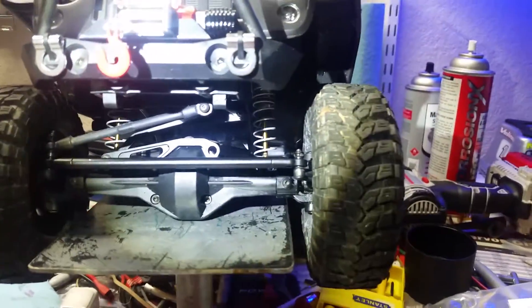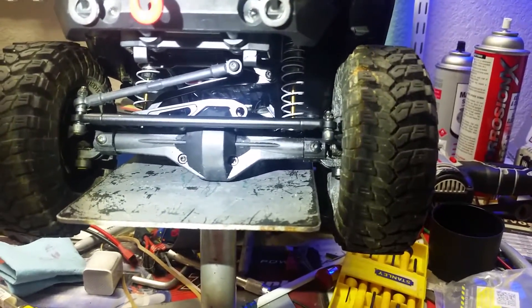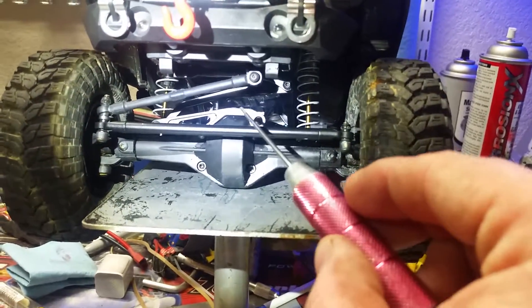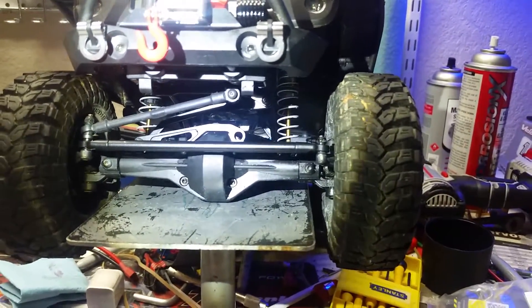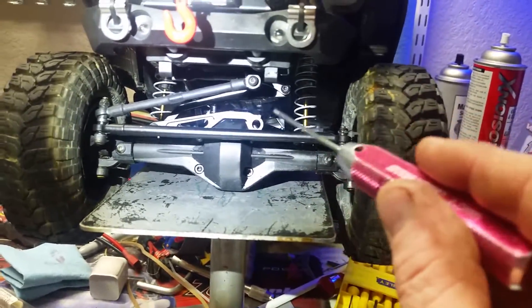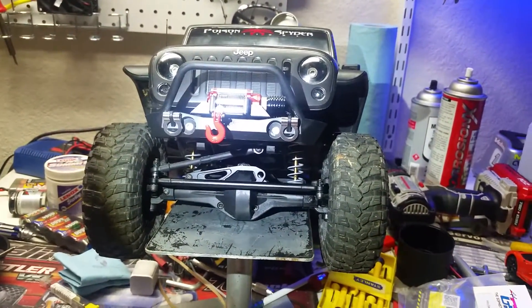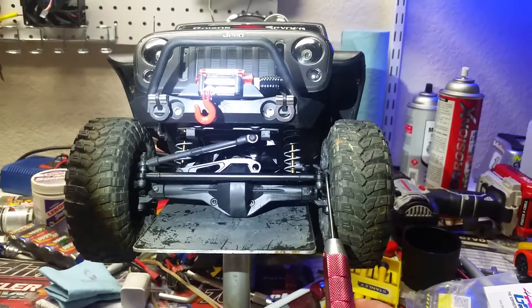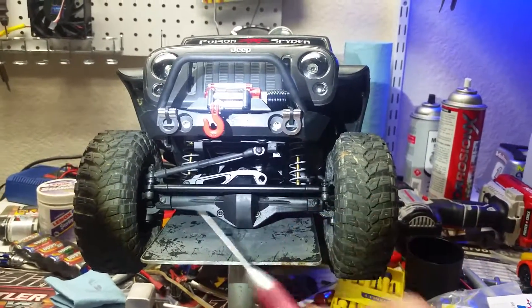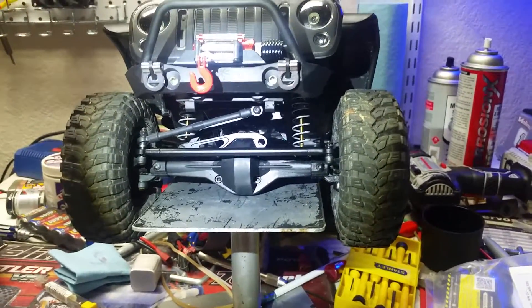This truck has three-link suspension on the front, so you do tend to get some side-to-side movement — it's not very much and honestly doesn't really affect anything. I put the panhard bar on for scale realism and to get the servo up out of the way where you can't see it, and it looks great. Now that I figured out how it works, it works excellent too. If you're having trouble with bump steer, swap your steering arm from the driver side over to the passenger side and you'll get a lot more success out of it.